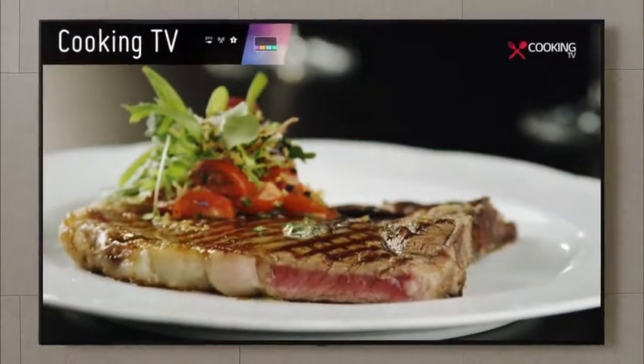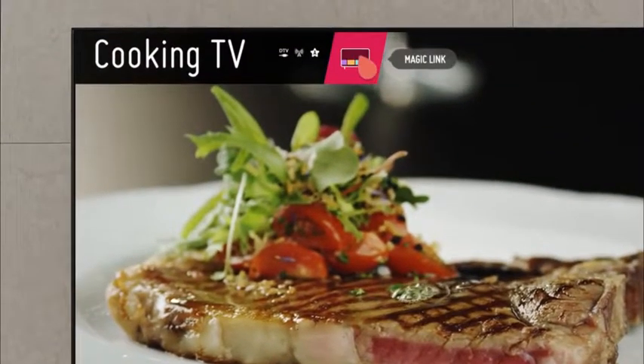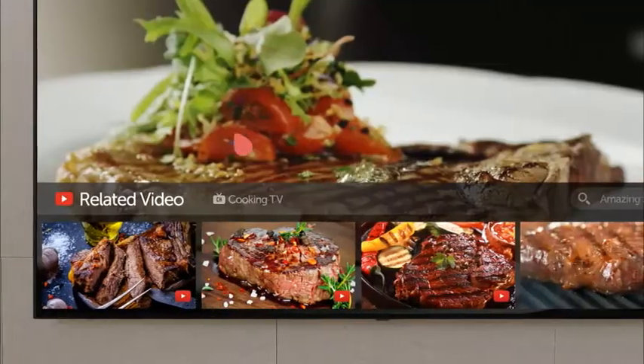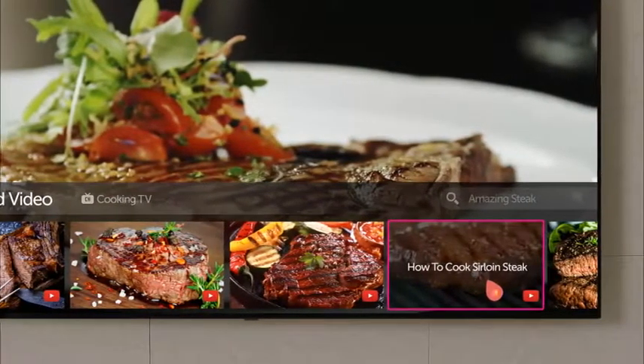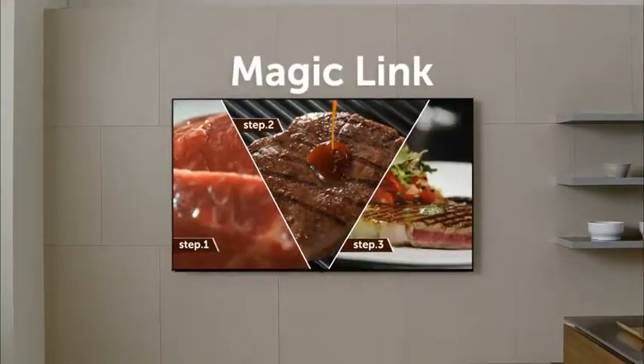That looks so good. Let's find the recipe. Click the magic link and you'll find related videos and channels. You can even check out the cast of the show. I know what I'm having for dinner today.